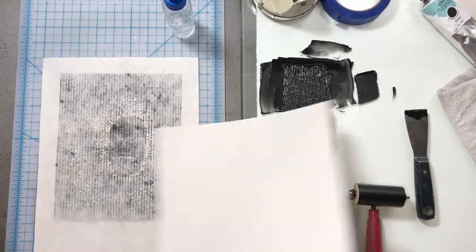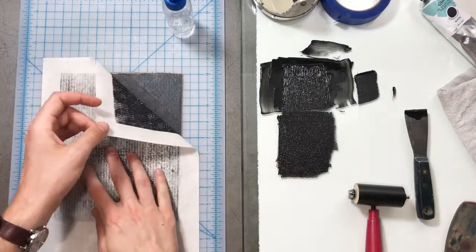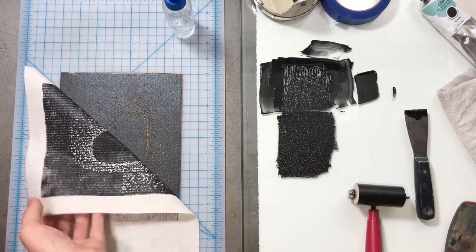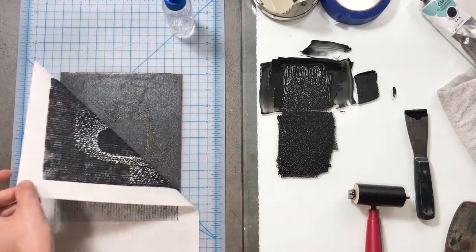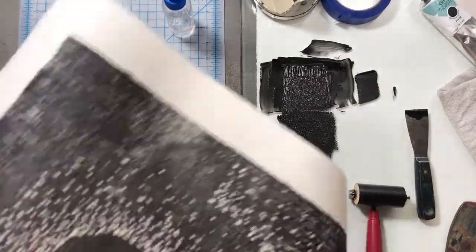Let's press down again and take a look. It's going to be a little bit harder to pull up when you dampen the paper. Be careful not to get creases as you're pulling it up — you can see I'm pushing that crease out. Nice and easy, pull from the corner.